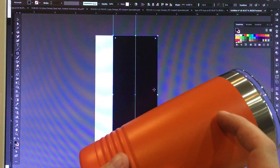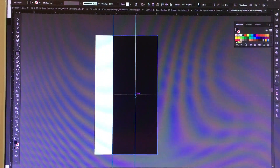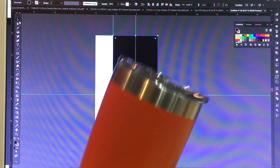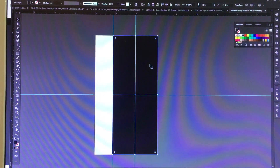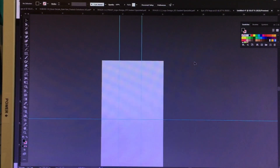If we were doing a logo on two sides, you'd want to put in a horizontal guide as well. This is only going to be a one-sided logo so we don't need to, but I'm going to teach you either way so it's on the video. We'll go ahead and delete that.